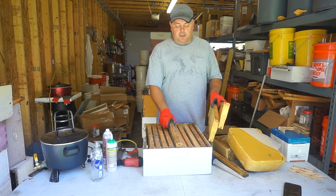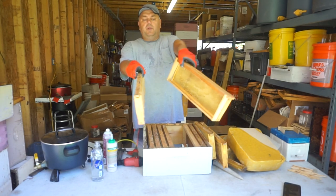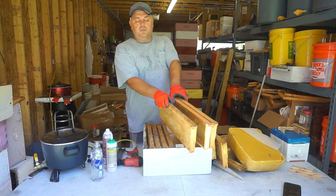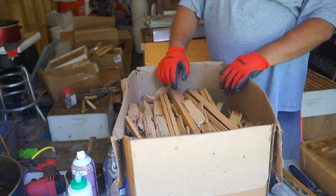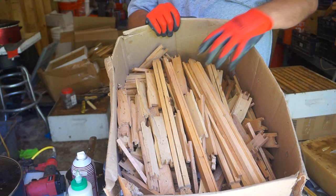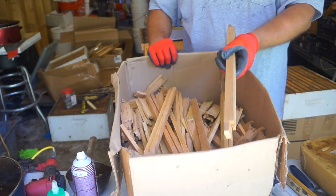So bees will have the guide — these will be on the side of the frame — so bees will have the guide to draw straight foundation when they have fully drawn frames on both sides. I actually found a box of old frames that are gonna do a good job with this comb honey production.